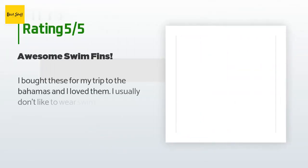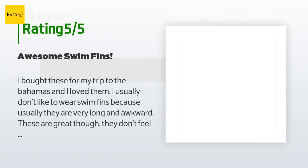This product is rated 4.3 stars from 817 customer reviews. A customer said: 'I bought these for my trip to the Bahamas and I loved them. I usually don't like to wear swim fins because they are very long and awkward, but these are great — they don't feel like your typical swim fin. I wear a size 8 shoe, I bought the SM, and they fit well. Even my mother-in-law used them and she is a size 7. Great product.'